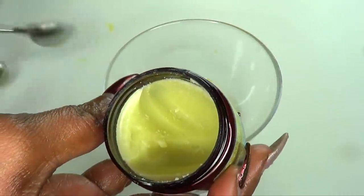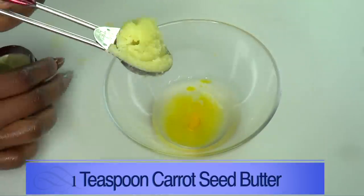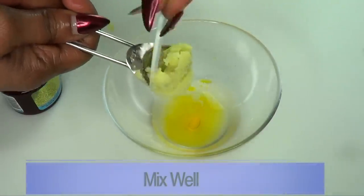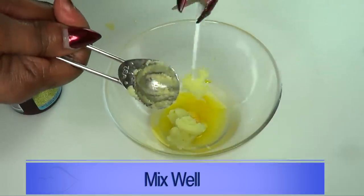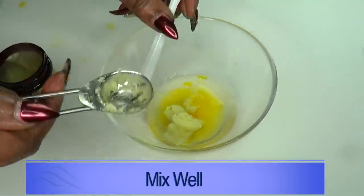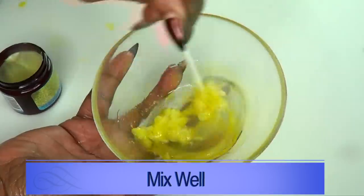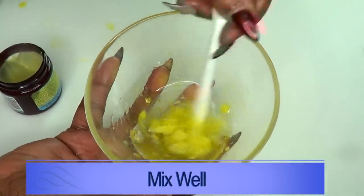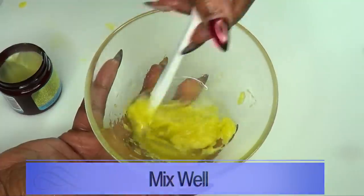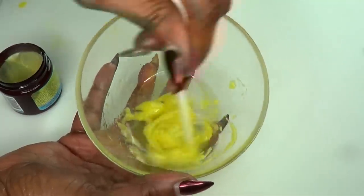Now we're reaching for our carrot seed butter. I'm using one teaspoon of carrot seed butter — this is where we're getting all that retinol from. Let's be generous with the carrot seed butter since it's loaded with retinol and vitamin A. Make sure to get everything into this serum. Now we are going to mix and blend this carrot seed butter into the aloe vera — no need to put this in the blender, just take your time and blend it together.